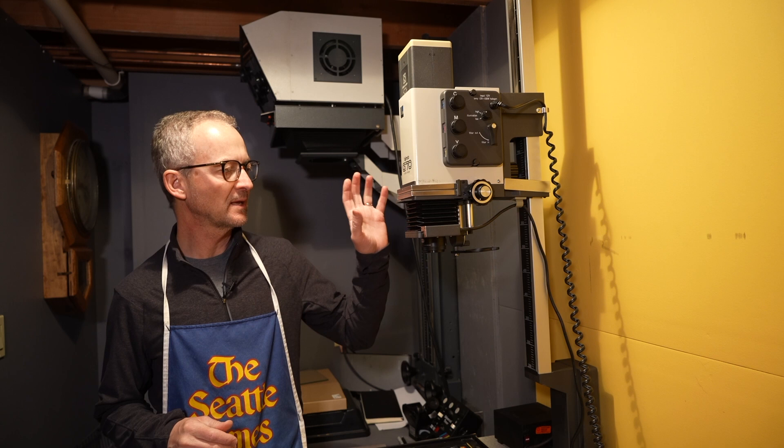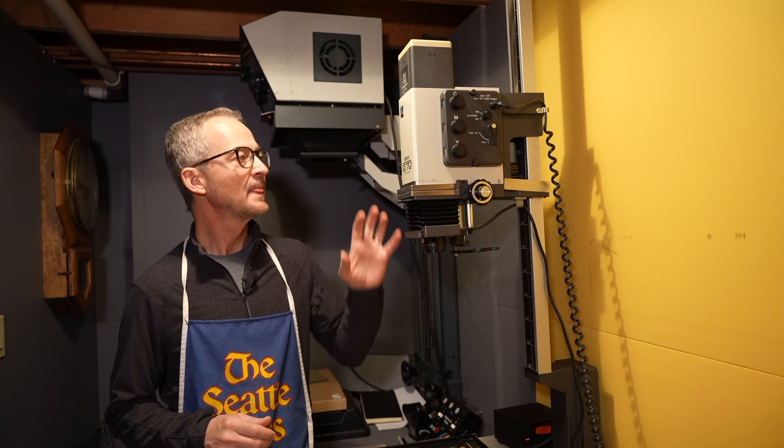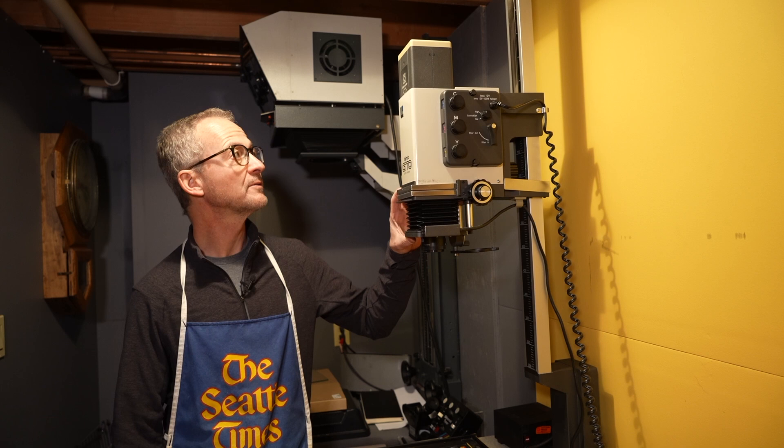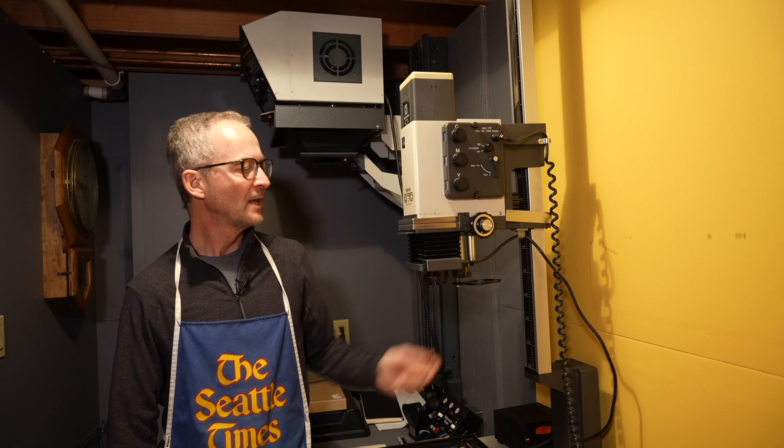This is my new Fujimoto G70 enlarger. This does medium format — it's a really slick little unit. It has the power and the timer right in the base, and I really like how this thing works and how it goes up and down. It's a slick little enlarger.